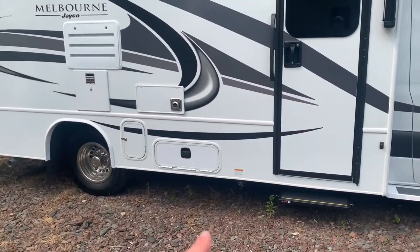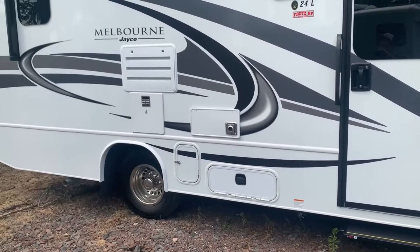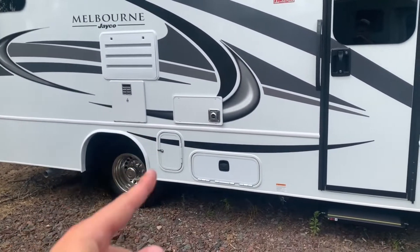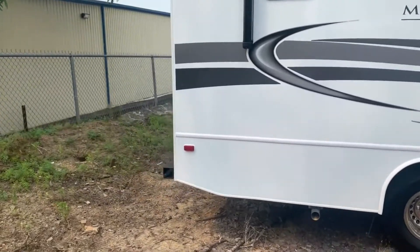That's all that's functional on this side. You've also got a propane quick connect if you want to bring your own grill — you can hook up right here on the side. The rest is fridge ventilation, your hot water heater which is gas and electric, and then the furnace exhaust for your heater.